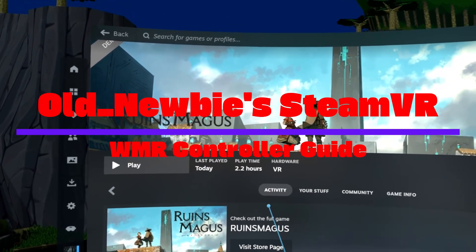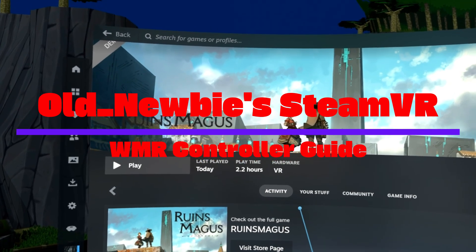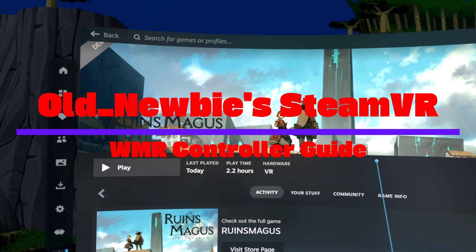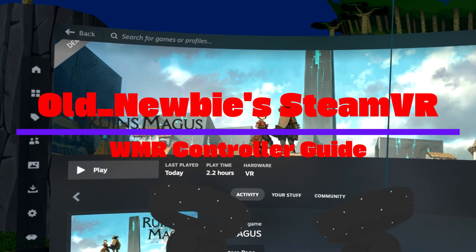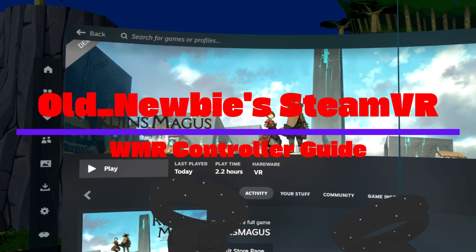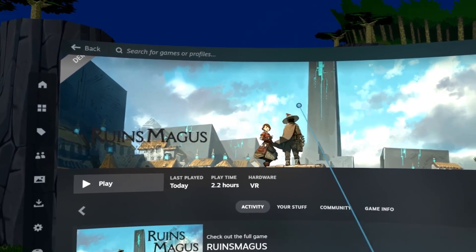Hey, this is Old Newbie from the Old Newbie VR show and today we're gonna do a quick tutorial video on how to make a custom control setup for Windows Mixed Reality controllers — these controllers right here with the trackpads. These are the reference controllers and for some reason the reference controllers for Ruins Magus don't work either for the demo or for the full game.